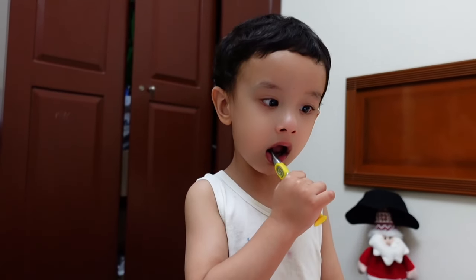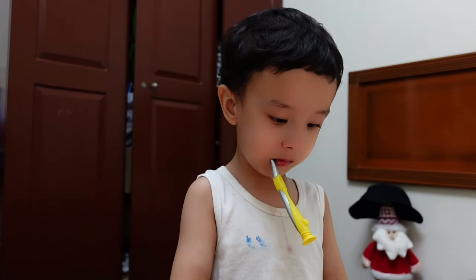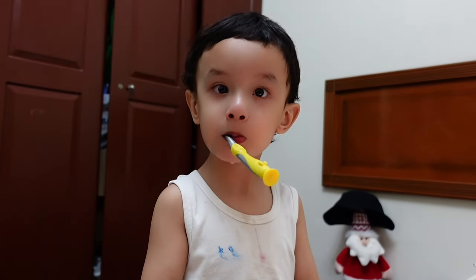Liam is watching cartoons and brushing his teeth. Liam, can you say goodnight vlog? Good night vlog!